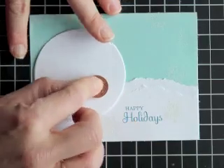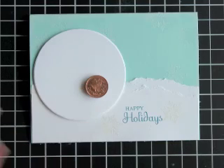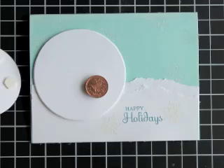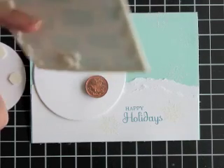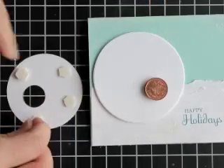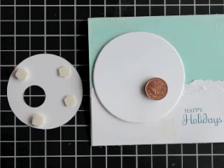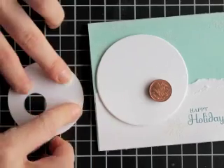There are two dimensionals sandwiched between this, and then there's a piece of sticky strip on top. Now I'm going to put on my second layer of the snowman. You're going to see here I need to actually do multiple layers of dimensionals, because the penny is so thick. On top of that we have the height of the other dimensionals, so I'm just going to double stack those dimensionals.